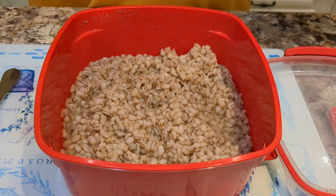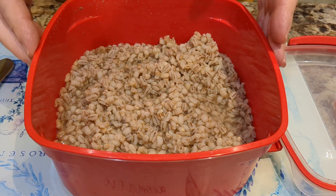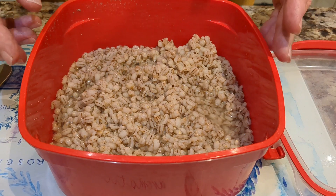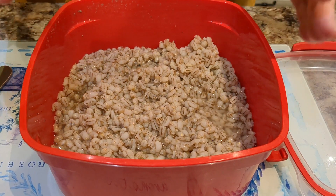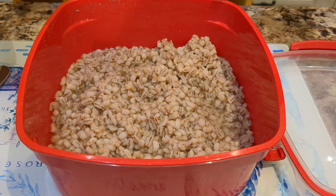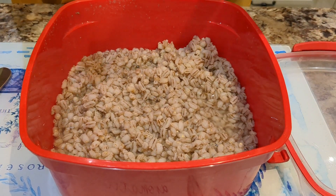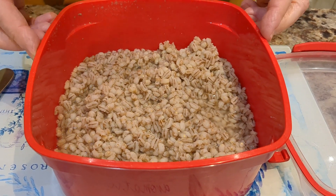My microwave is 800 watts and I cooked this for 24 minutes altogether — three times eight minutes each time. For me this is absolutely fine; it's al dente and ready to go in the soup and other things I will show you on another occasion. If you wish it to be softer so you can use it as a side dish, then another eight minutes is fine. Thank you very much for watching.